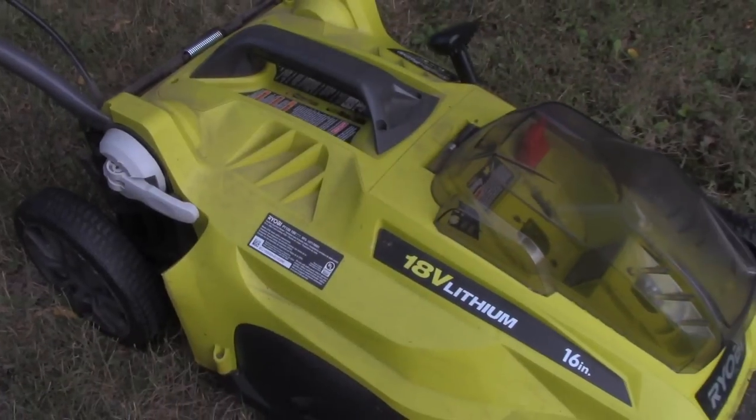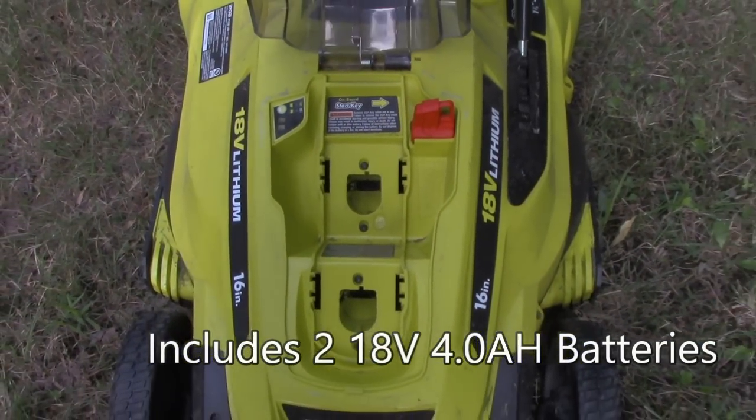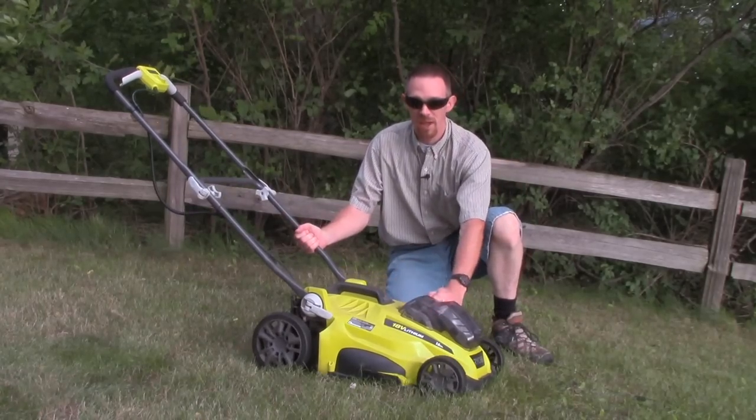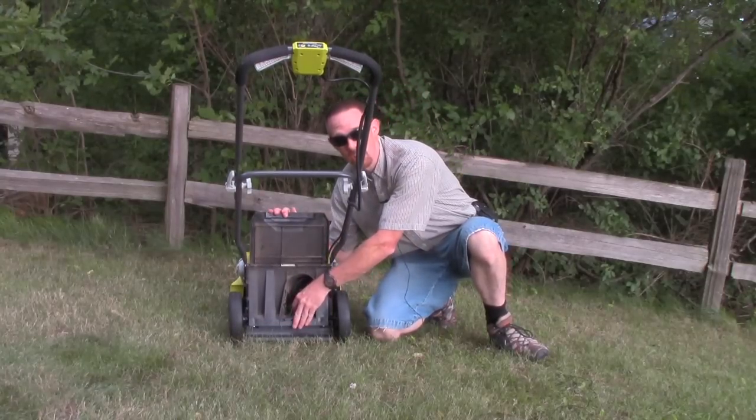The 18-volt mower is a 16-inch cut. This is a single-blade mower. It'll hold two batteries to give you extended mowing time. Easy height adjustment between 1-1/2 and 3-1/2 inches. Easy carry handle, very light. You put the bag on here after you pull off the mulching plug.